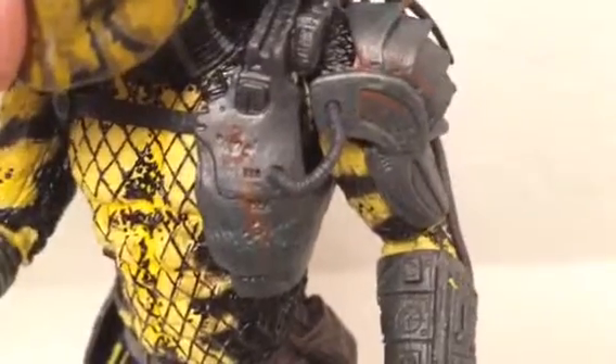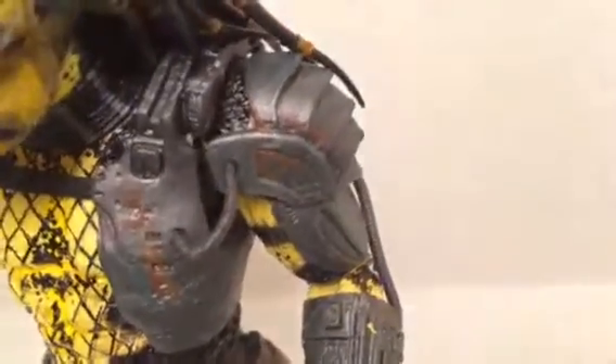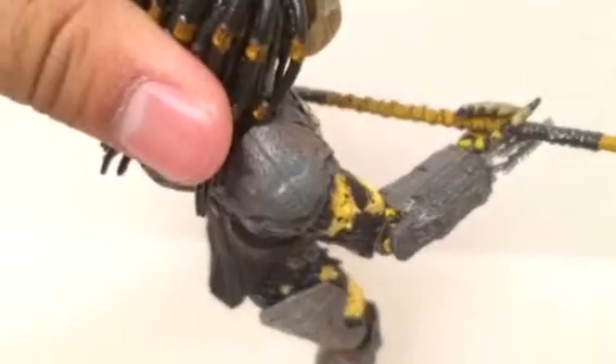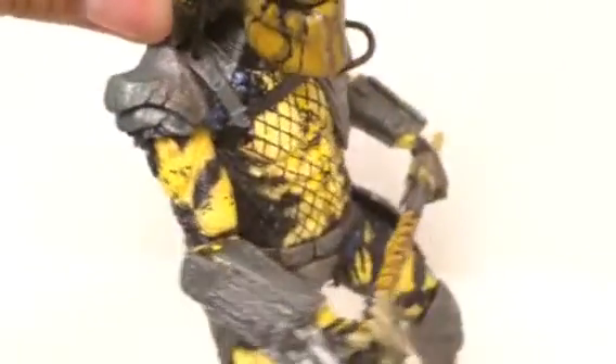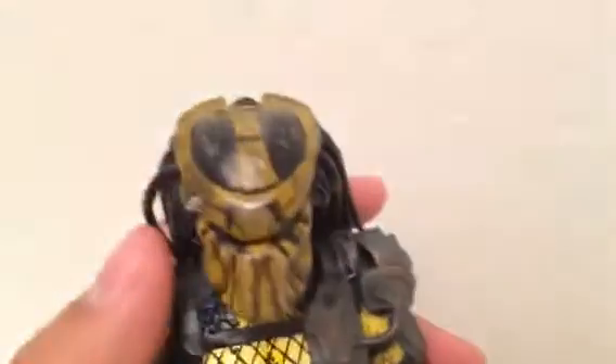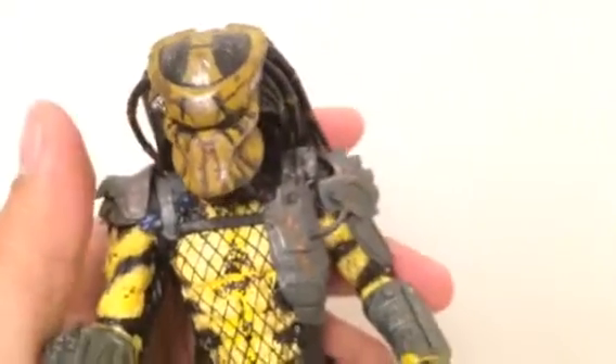The design on the armor looks like rusty, battle-worn plating, which is really cool. Comparing to other predators, NECA is putting more detailing into their armor now. On his left shoulder you can notice a baby bluish tone, and there's a little bit of blue going on in certain areas, like near the crotch area. His helmet has a dark, dirty yellowish color going on — it's a cool, very detailed figure.